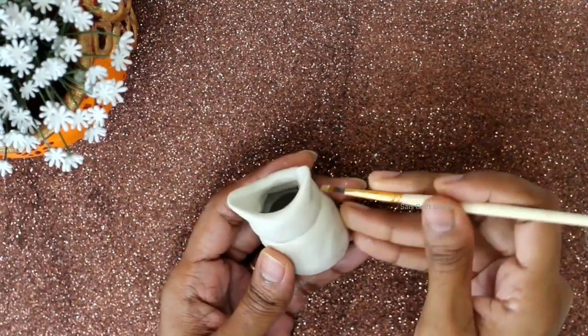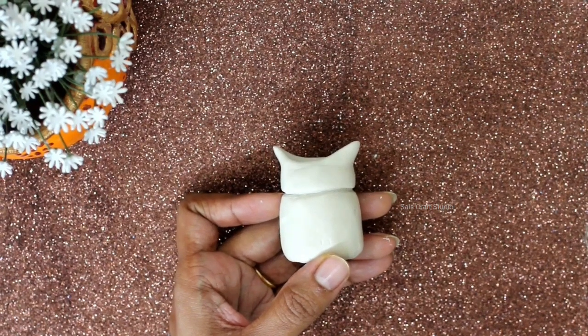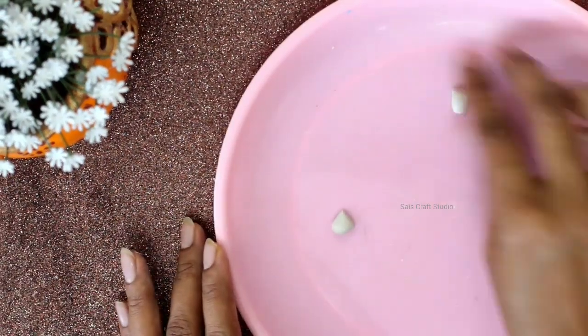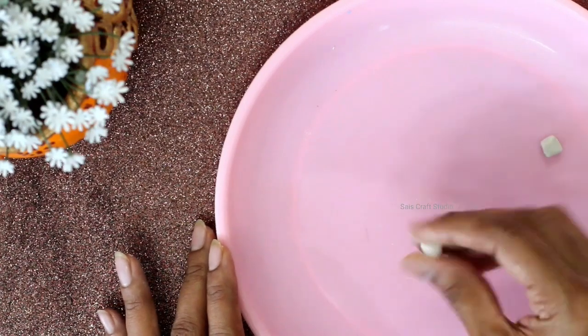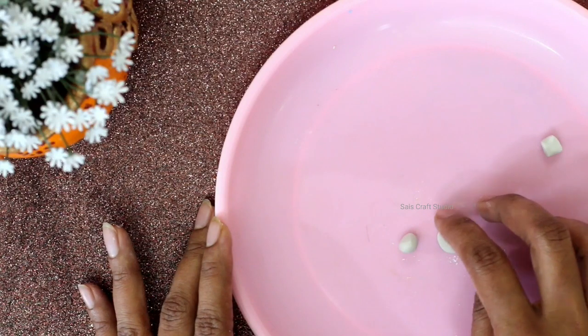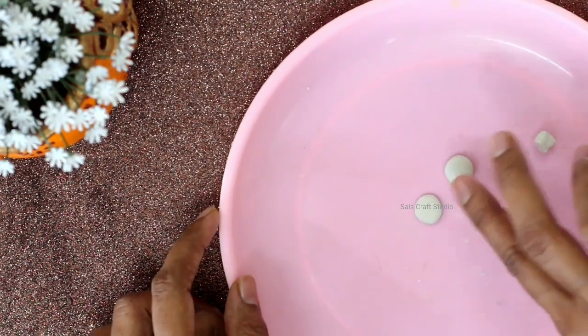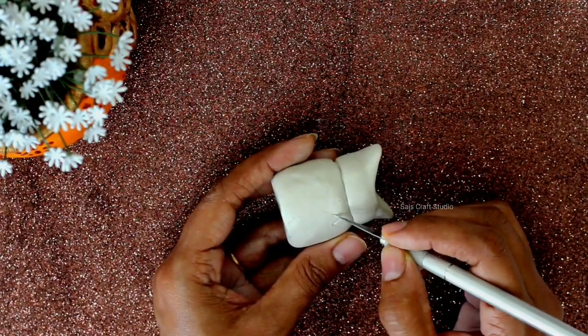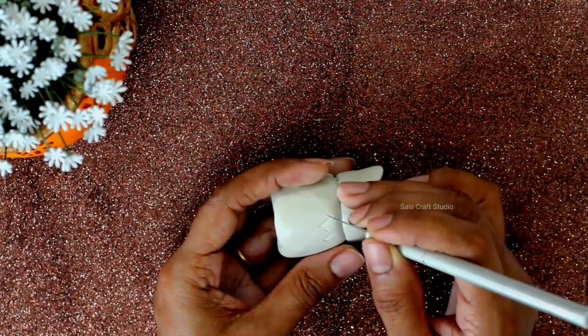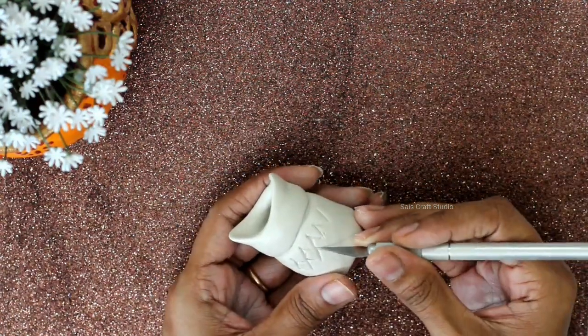I am using a brush to soften the surface. Now take more clay to form the eyes. Now start forming the texture of feathers using the same knife.